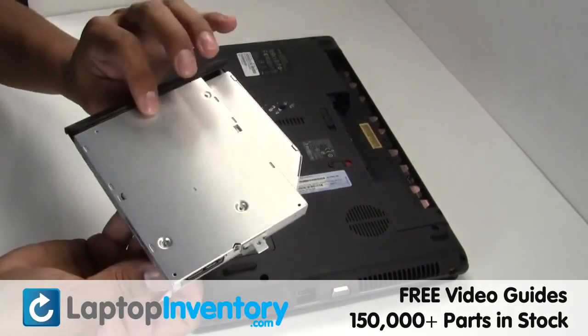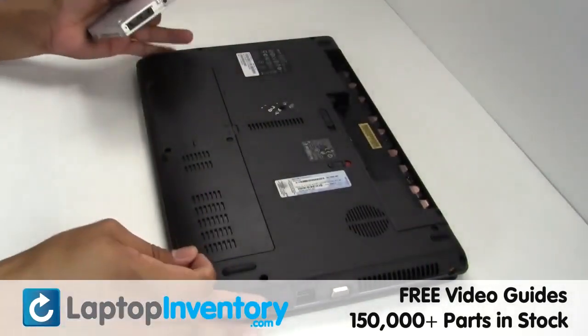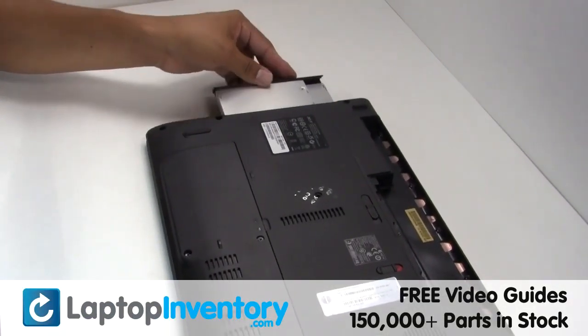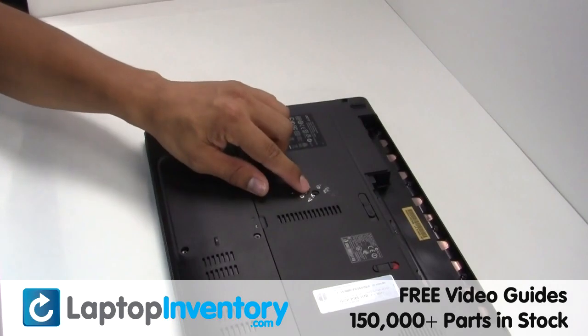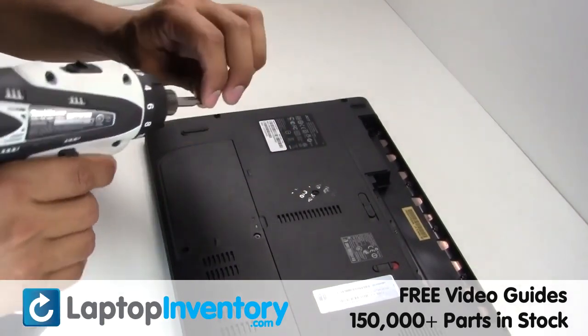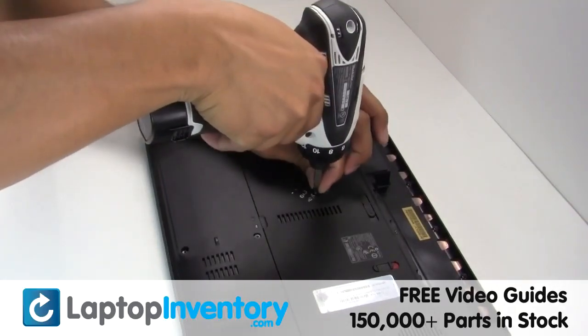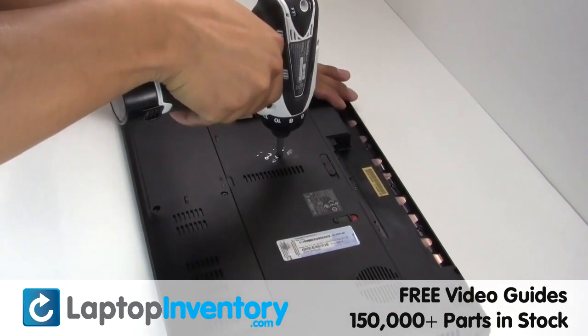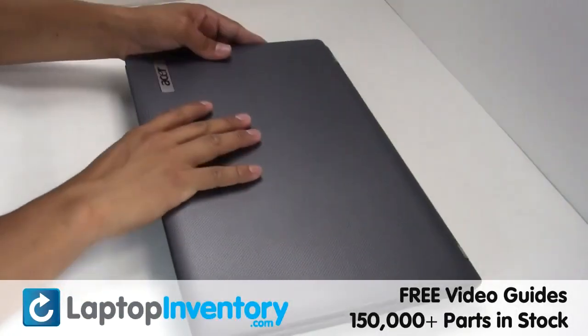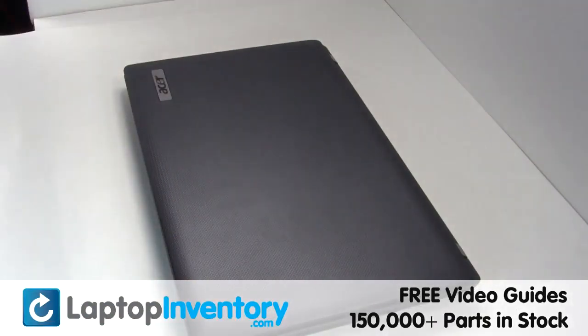We will now install your new optical drive. You just installed your new optical drive.